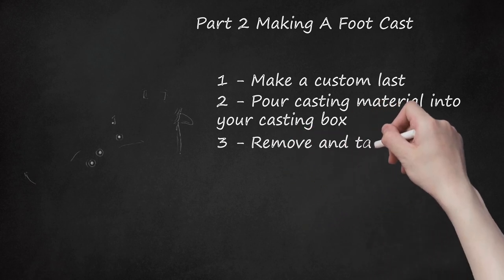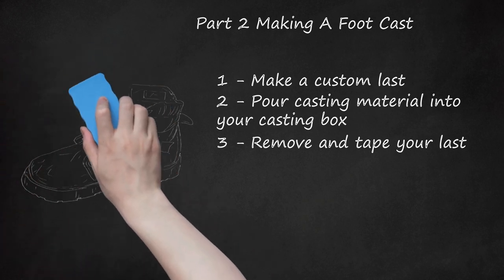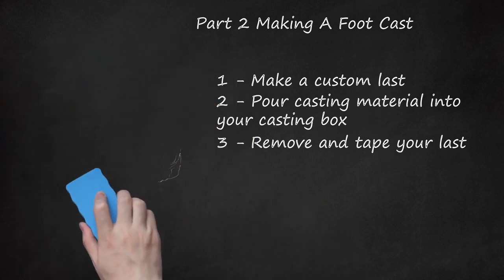Step 3: Remove and tape your last. Once the last has solidified, it's time to take it out and get it ready. Cover your last with a colorless masking tape to keep it from being damaged, and so you'll be able to draw your designs directly on it. Before assembling pieces, outline your design on the last itself. While you shouldn't rely on it for concrete measurements, having an idea of what the shoe will look like in three dimensions will help you figure out where each stitch should go.